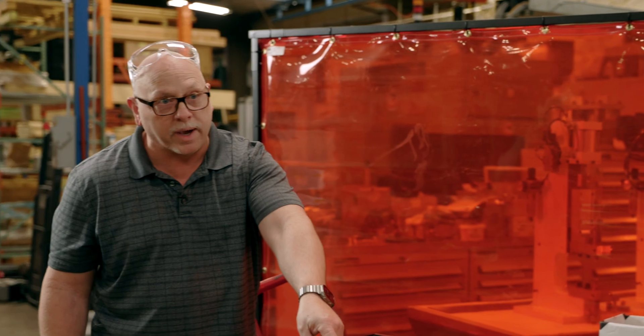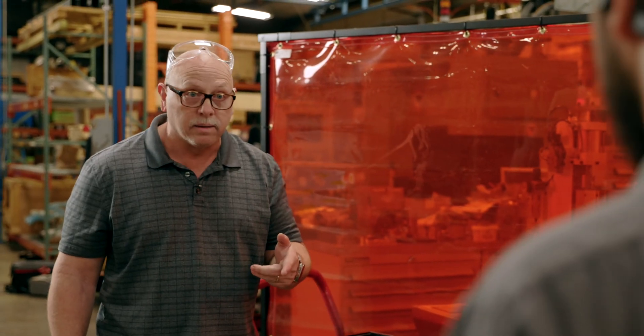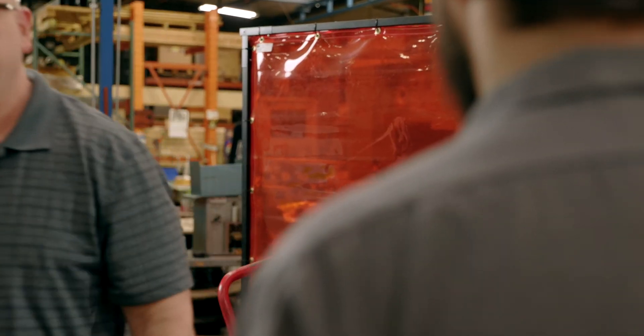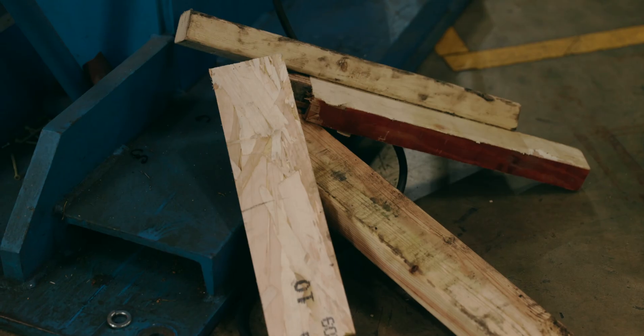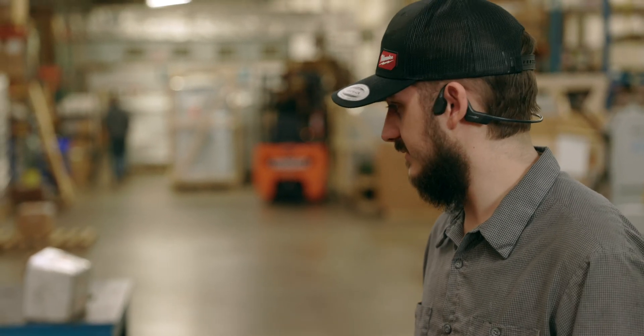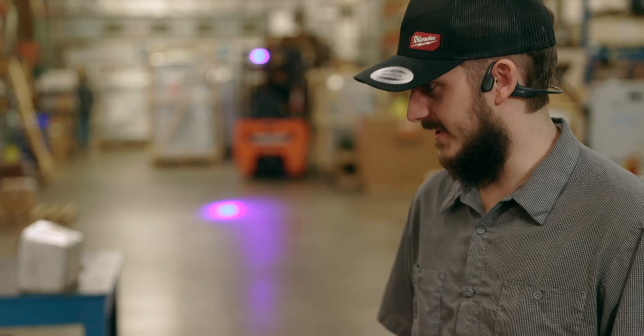Okay, so now remember what I said. You just load the part, you step on that pedal, and repeat. You got it? All right. I'll be back in a few minutes — I'm going to go have my biscuit. Hard end, foot switch, repeat. How hard could this be?